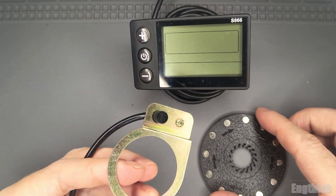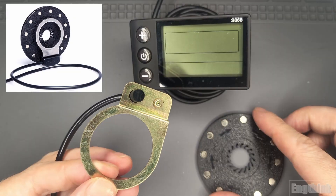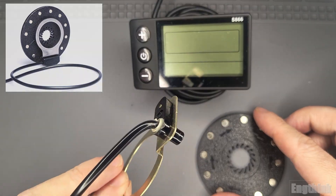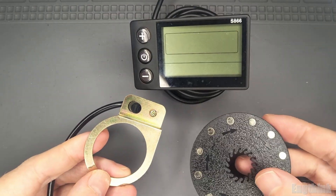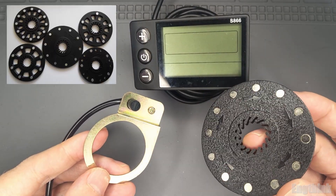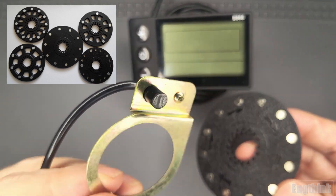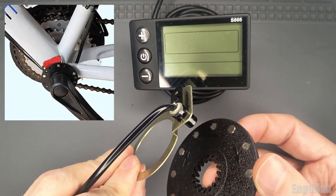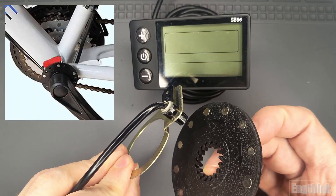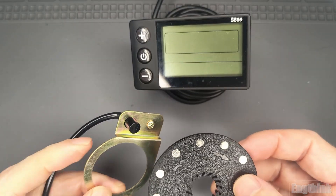The PAS sensor is the device responsible for detecting your pedaling motion. It tells the motor when to start assisting and how much power to deliver while you ride. This system works with a ring of magnets attached to the crank or pedal arm and a fixed sensor mounted to the bike frame. As the magnets pass in front of the sensor, it sends signals to the controller which then activates the motor assistance.